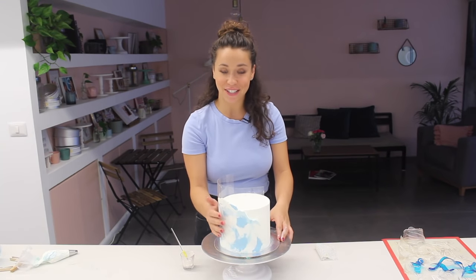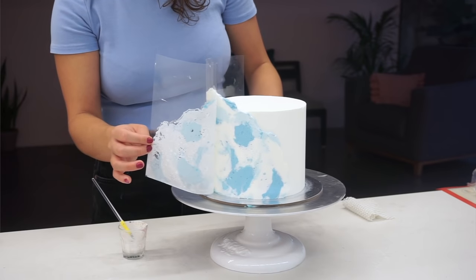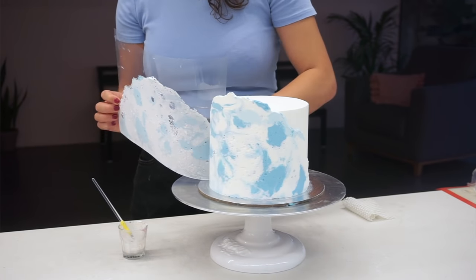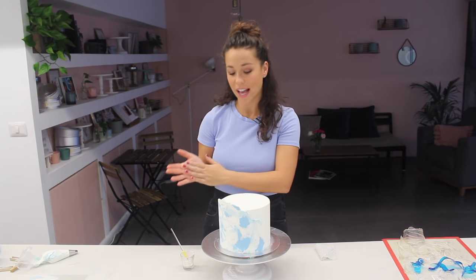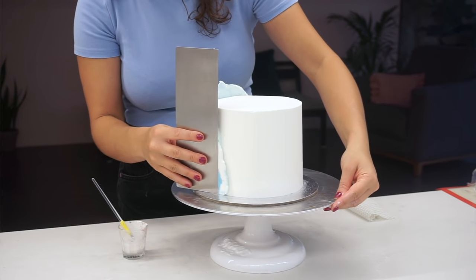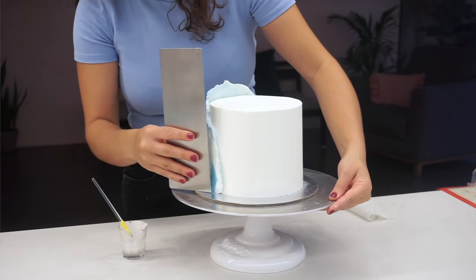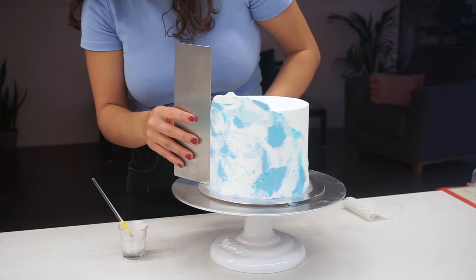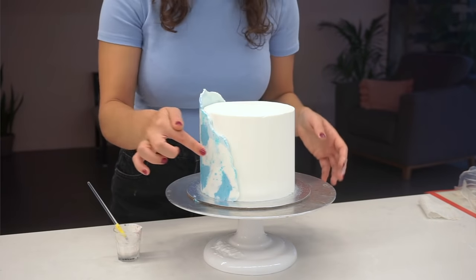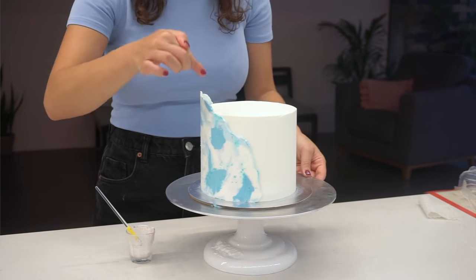The buttercream on the outside has totally set, which means I can now peel away the acetate really carefully. The acetate comes right off and leaves that beautiful marbled effect. You can get some pockets of buttercream where it may have still stuck to the acetate, so I like going over very lightly with the scraper — however, if you go over too many times you risk blending the buttercream, so just a couple of times. I'm going to remove almost that first layer and smooth it out. The second it starts to feel soft, stop scraping. Because the buttercream is cold I can also paint over the edge of this buttercream with the same luster paint to really enhance the shape.